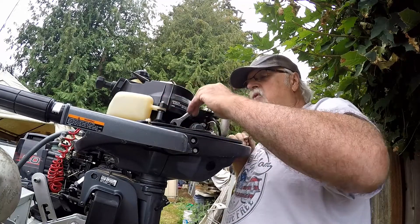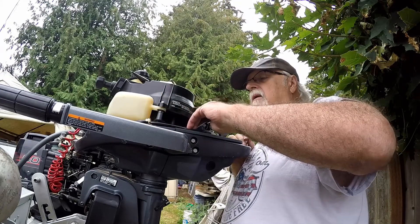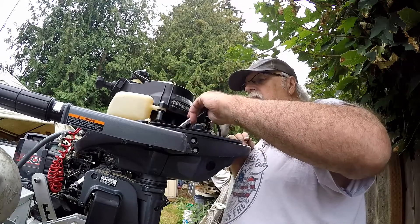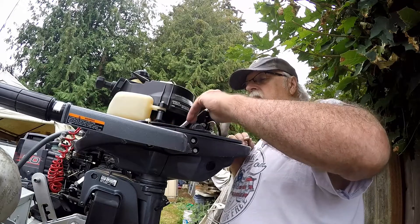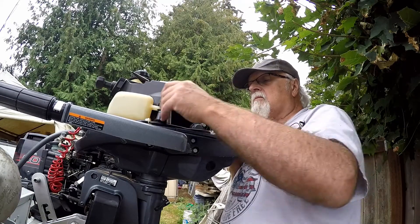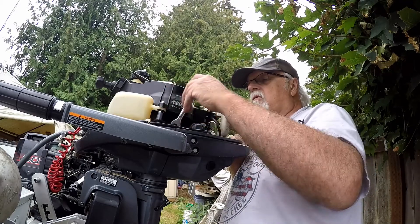We got a lock washer on it now. If anything, it'll make it a little tougher to come unwound next time. I've been meaning to do this for a long time — finally getting around to it. It's 11mm, just so you know, and not a whole lot of room to get to it.